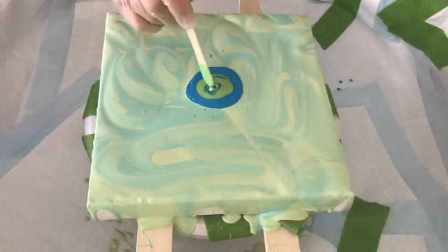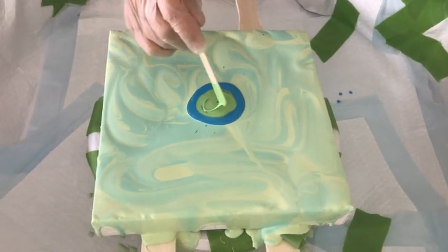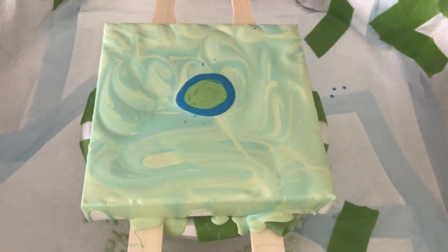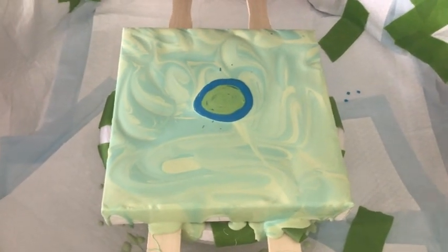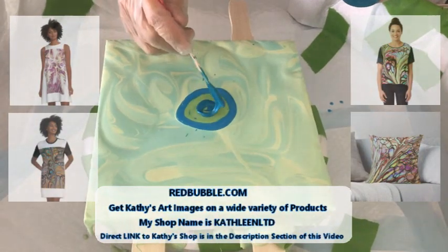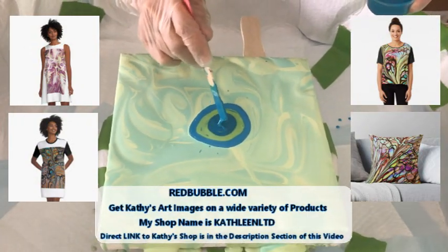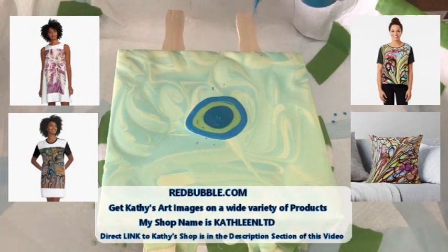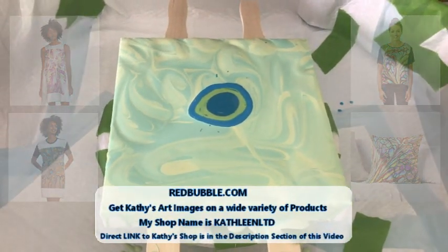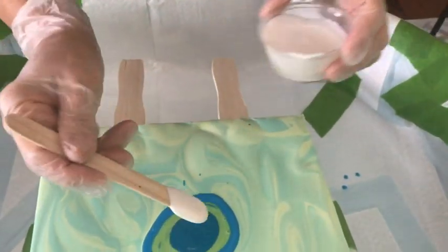Kathy has a special video about blooms and drizzles. Yes, we'll also mention Red Bubble — that's a site where she has a store and you can get her images on a wide variety of products. I'll have a link there and a preview video. Now we're on to metallic cobalt blue, and then pearl white by Arteza.